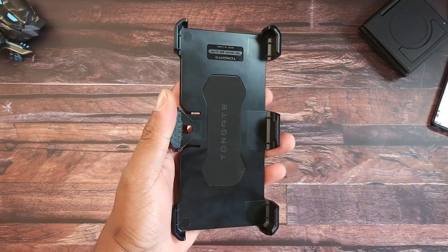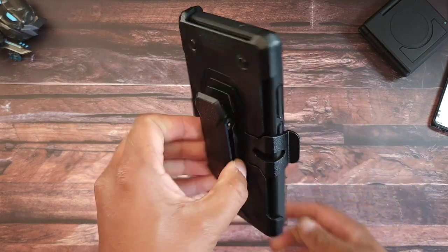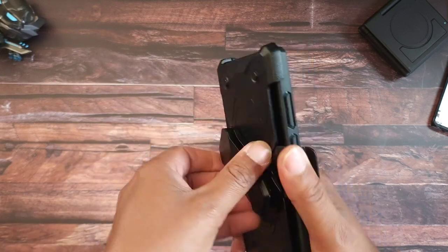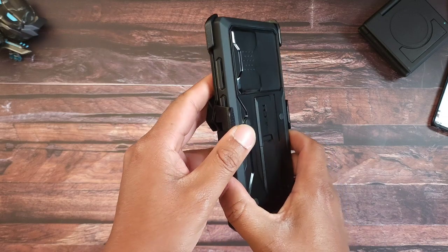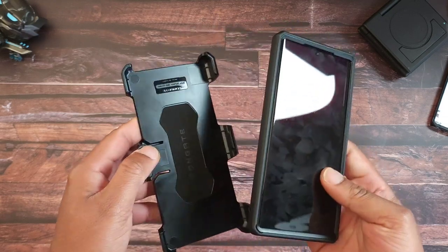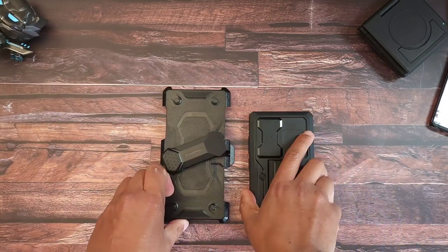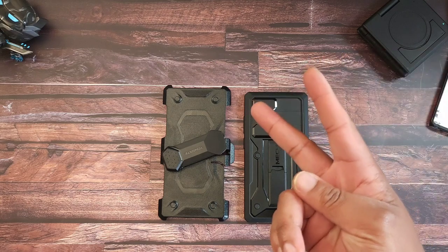If you want to rock the holster, simply put it in like that — boom, you've got the clip right there. You can put it on your belt or your backpack. To get your phone out, simply press this down and pull your phone out, just like that. You get everything in the box — this is basically giving you full protection. If you're interested, the links will be down in the description. This is VDustech, I'll catch you on the next one — later.